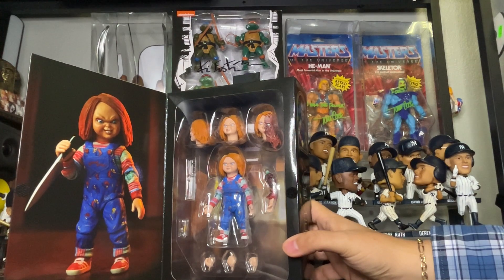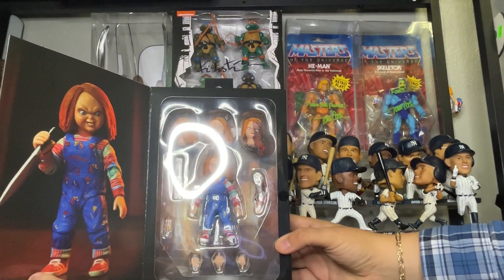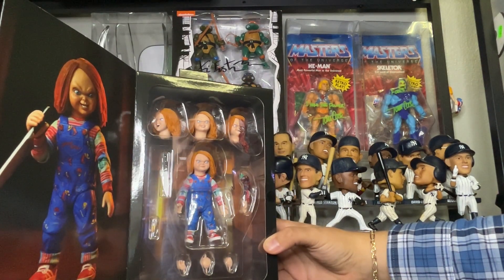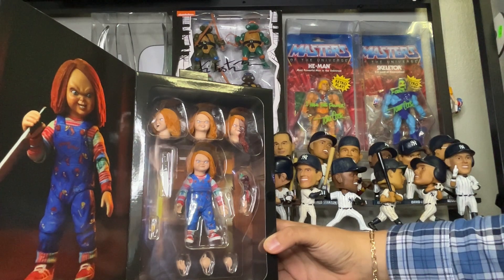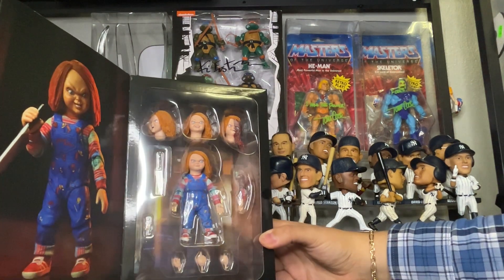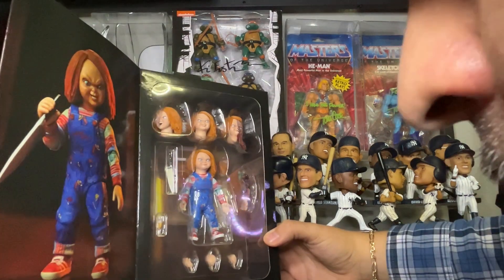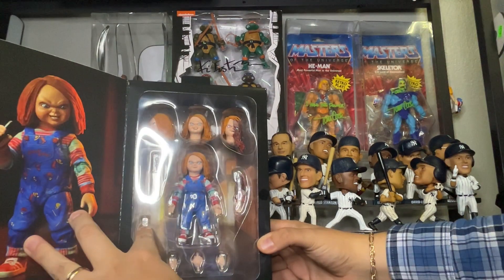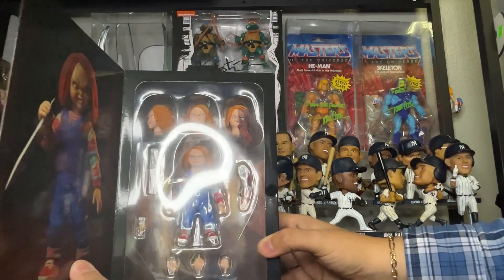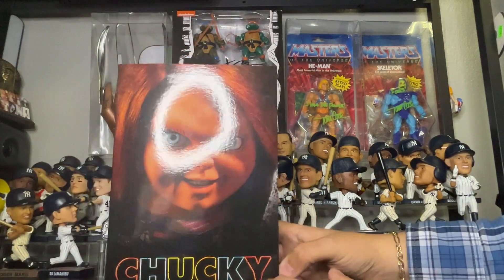Now let's open this up to get a better look at the accessories. There's an inside poster — pretty cool. And look at that Chucky figure, it looks awesome. You get three extra heads, a knife, an extra bloody hand, three extra hands including one middle finger hand and two grabbing hands, and you also get some needles.